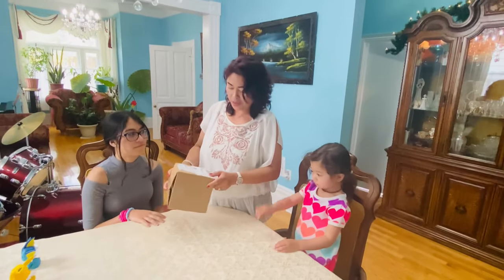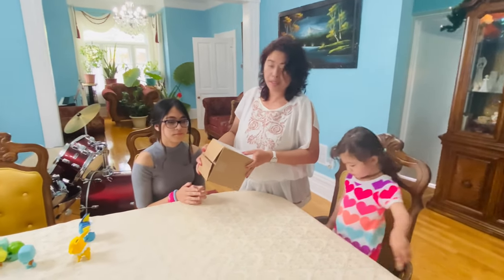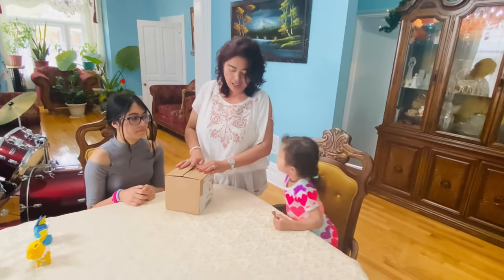Hello everyone, this is Mel from Mel's Canadian Vlog. We just received another sponsor — yay! From the STEM Kids company. Come and join us to unbox this surprise and we'll see what's inside from the STEM Kids company. Okay, let's go ahead and unbox it now. This is from the STEM Kids company in the US. Are you excited, guys?